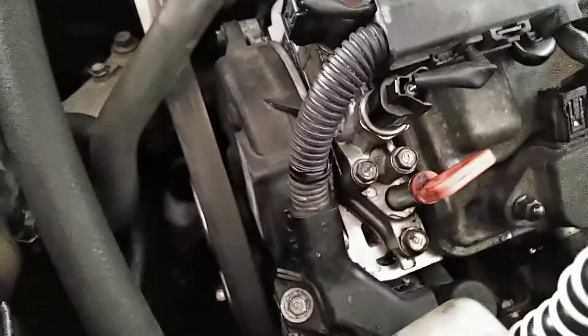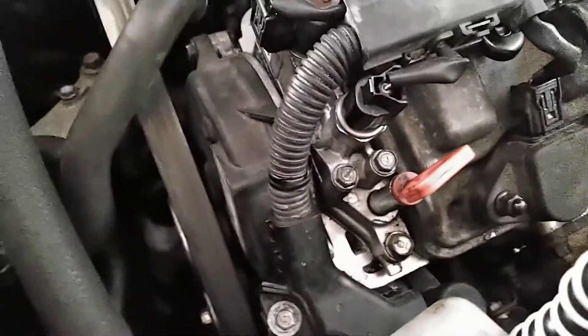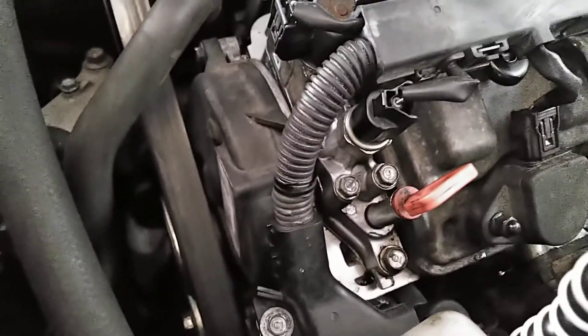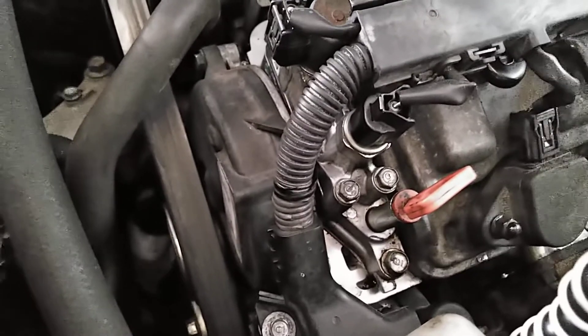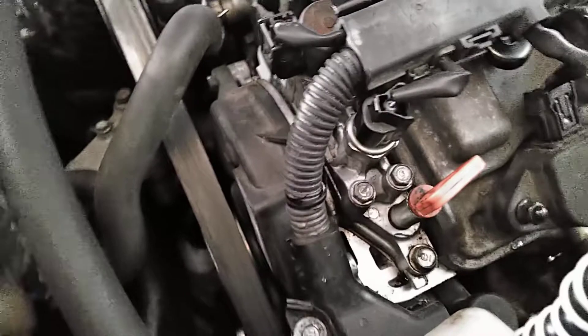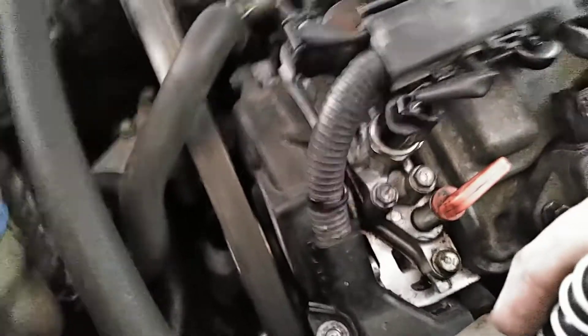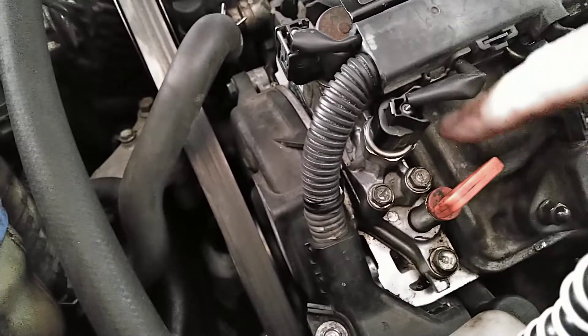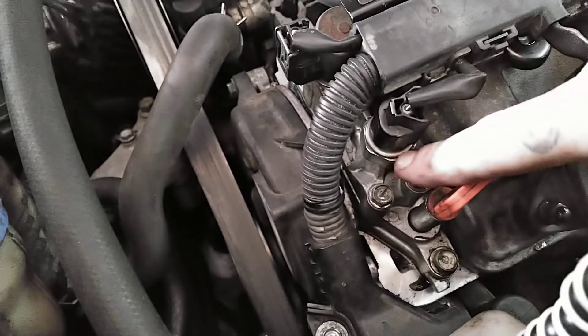Very common problem for Honda with this code. If you get the P3497 and the P3400 together, go ahead and just check your oil, change your oil, see if that clears it up. If not, what we're going to be focused on is this sensor right here.